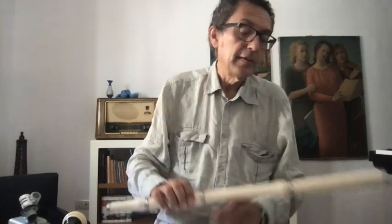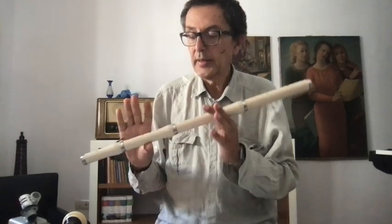Second tutorial for baroque flute — we were here.